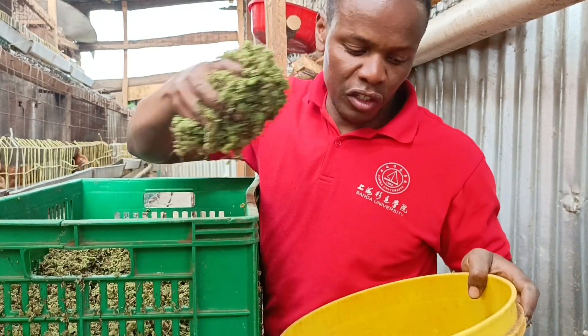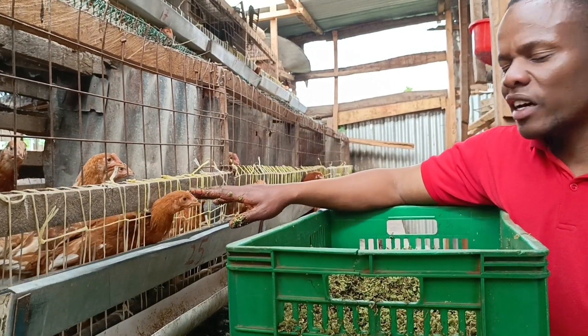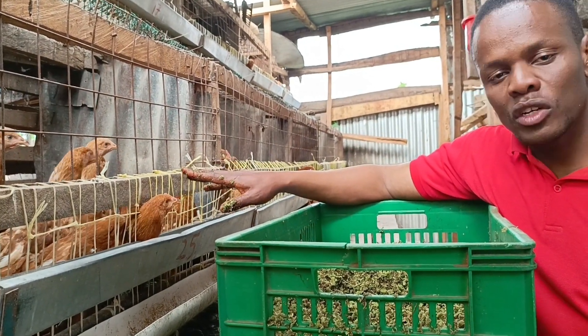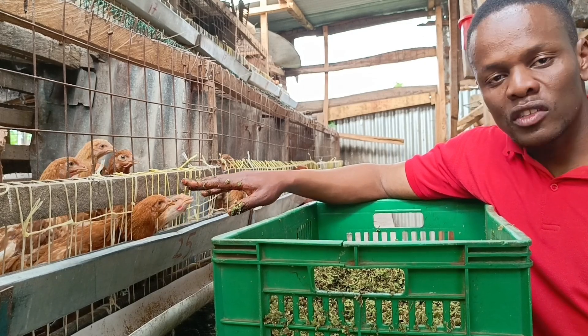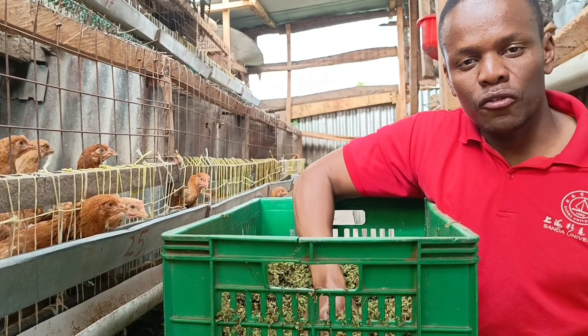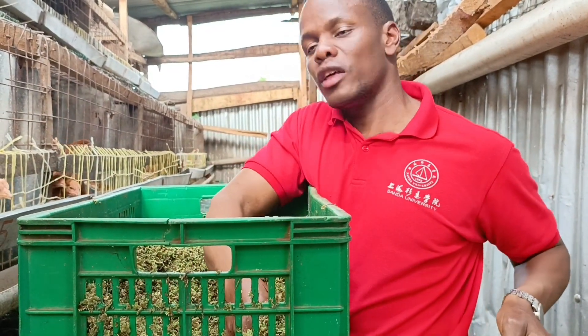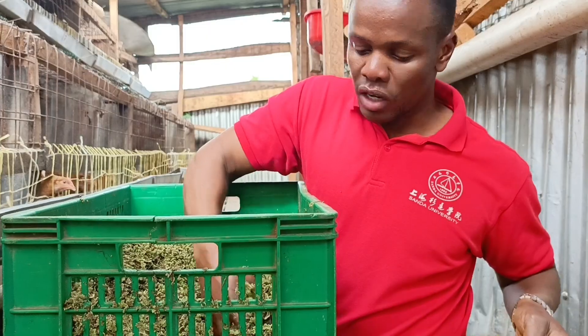For now, I've not reduced the commercial feeds for these ones, because these ones are teenagers — around 11 weeks old. So I've not started rationing the food with azolla. I'll start rationing the food when they reach the laying period.